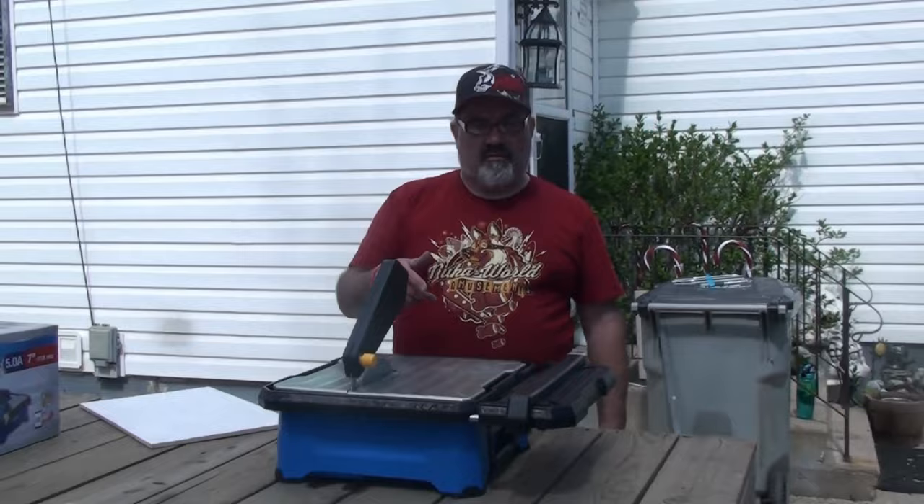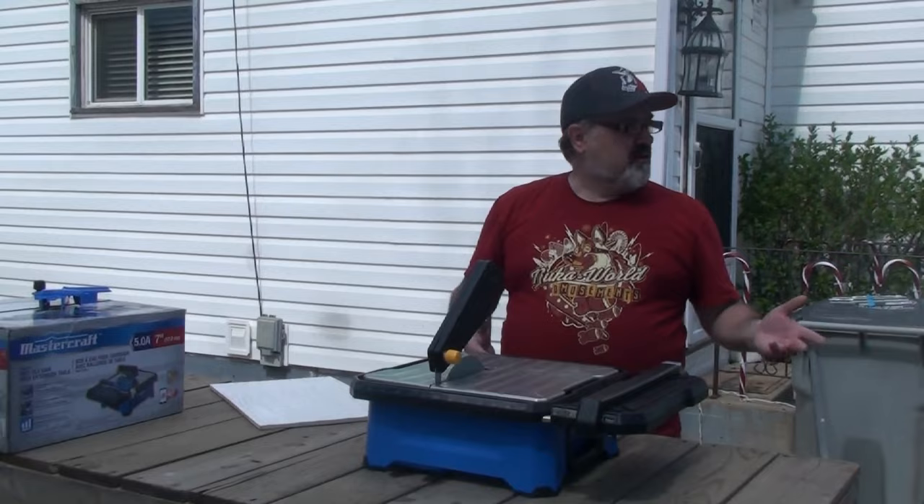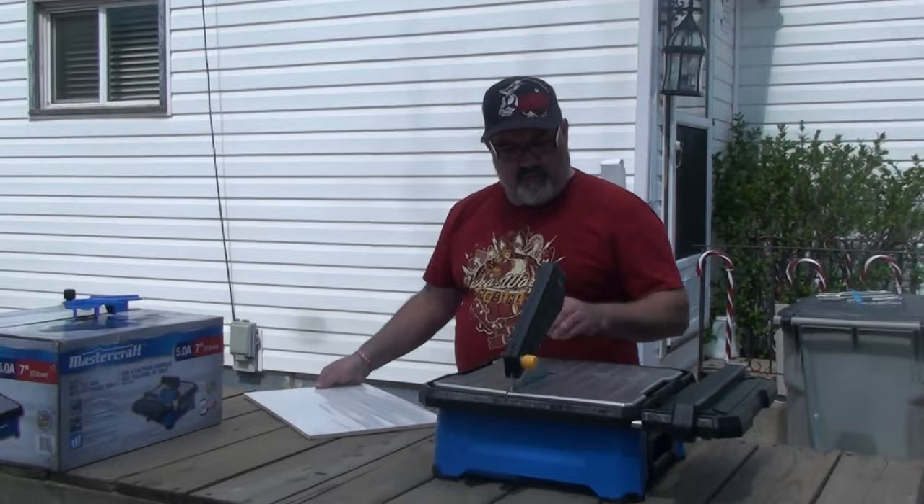Good day and welcome to another adventure. This is Triple Chip Adventure Blog. We're starting to get nice routes but there are still a lot of restrictions on the road, so we're still doing a bunch of home renovations.